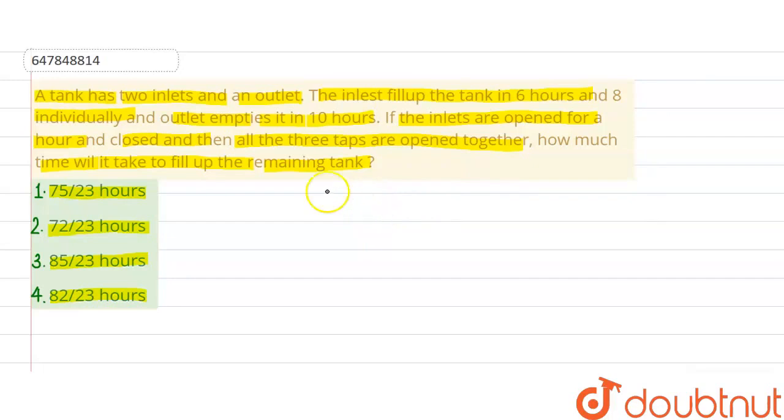Here you have two inlets — inlet 1 and inlet 2 — and one outlet pipe. So that is outlet 1. Now there are three pipes. Inlet 1 fills the tank in 6 hours, and inlet 2 fills it in 8 hours — both are positive (adding water).